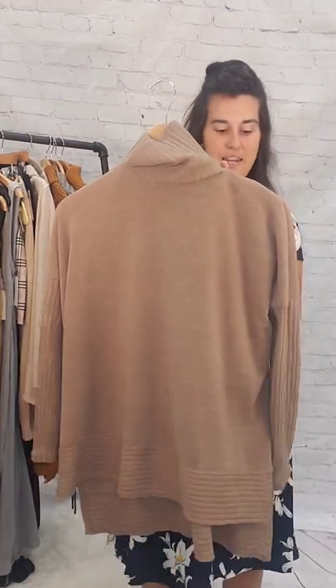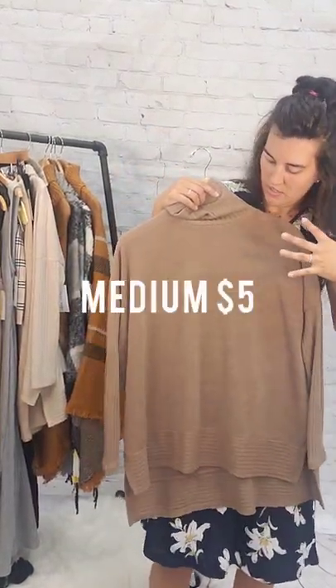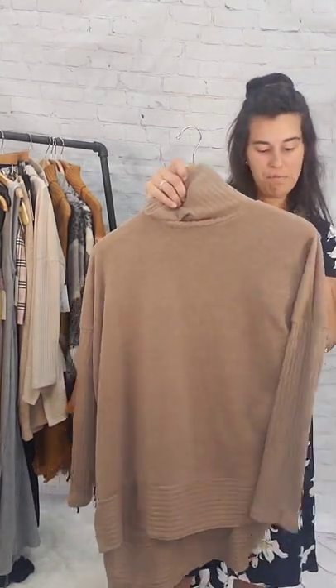Then we've got the same thing in a camel color — more like a dark camel with a hint of green. This is a medium, $5.